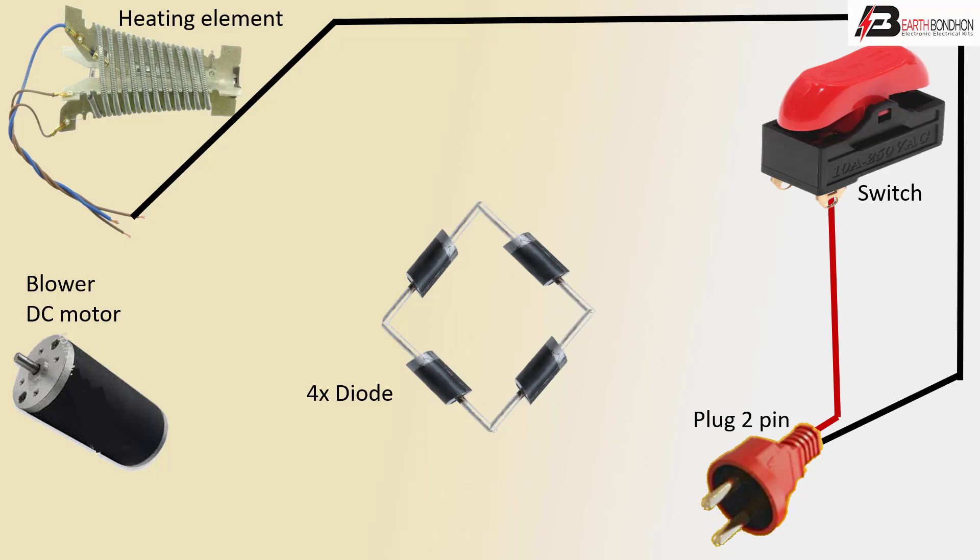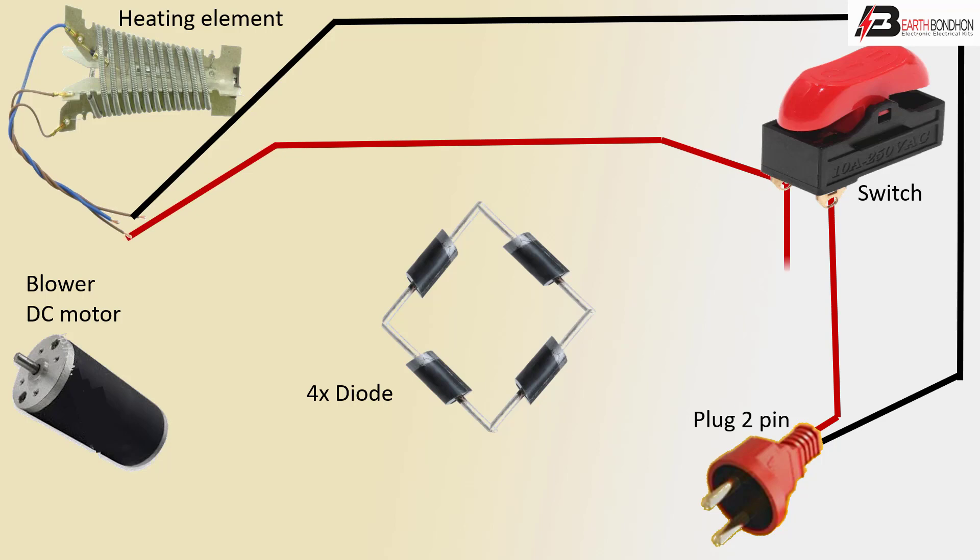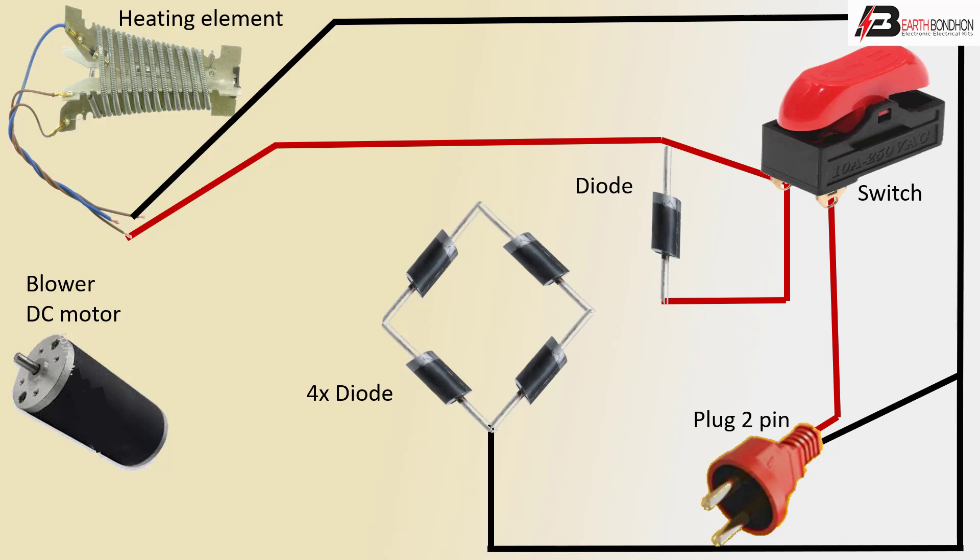Positive switch to heater element connection — using phase to diode, and negative line to diode connection.